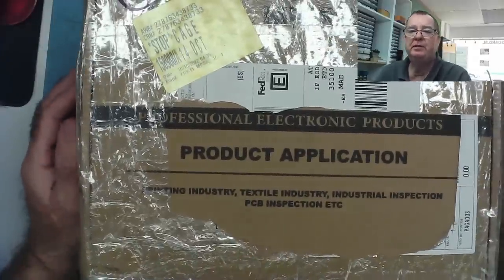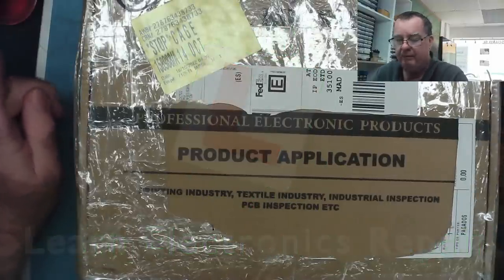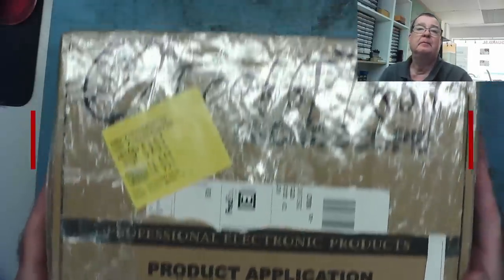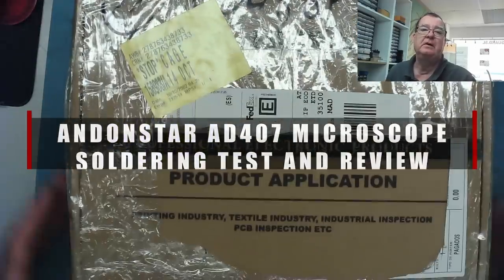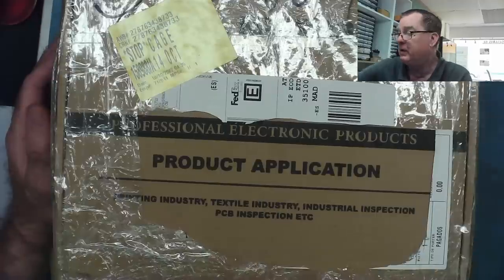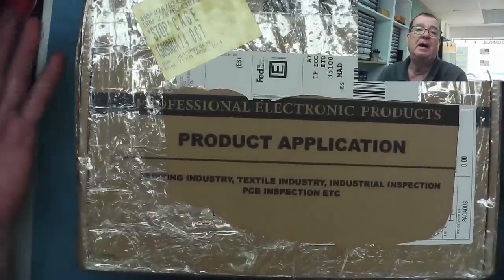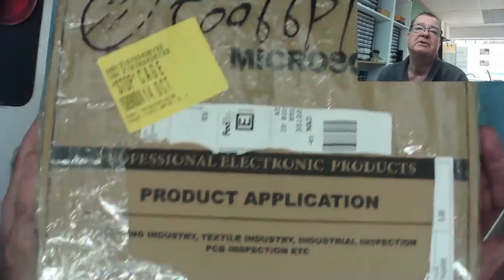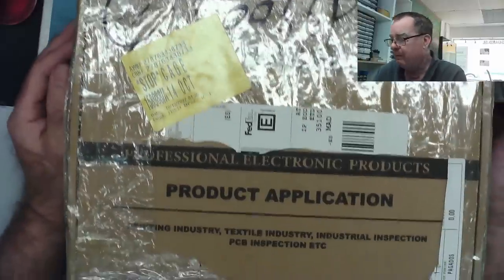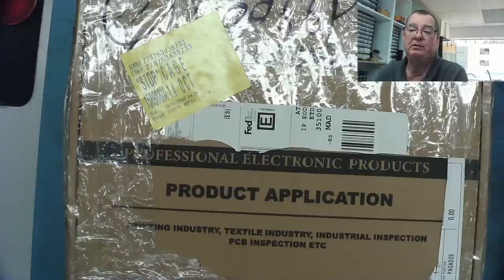Hi guys, welcome to another Learning Electronics Repair video. This video is a review of something quite interesting that was sent to me. You can see what it says on the box — it says AndonStar. This is one of their latest microscopes, which they asked me if I would kindly review. I received this for free as a review sample, but I'm not being paid to make this review. I have full freedom to review this fairly and give an honest opinion on the device.